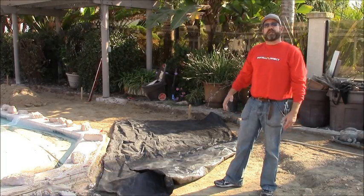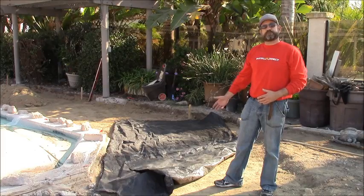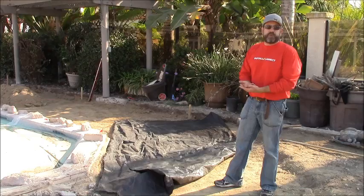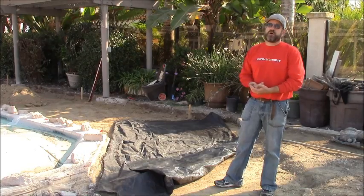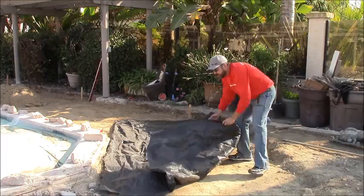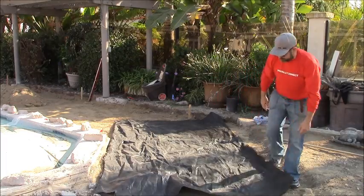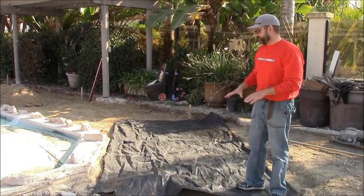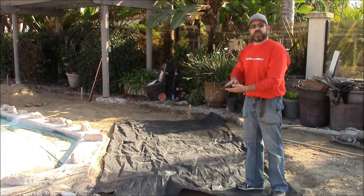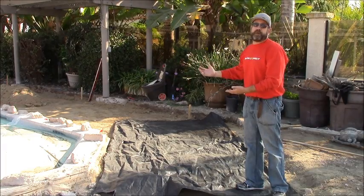It is placed on top of the native soils to create a barrier between your native soils and the base and pavers that we're going to install for you. So we lay the fabric down on top of your native soils, the base gets placed on top of this and compacted, and then our normal installation procedure occurs.